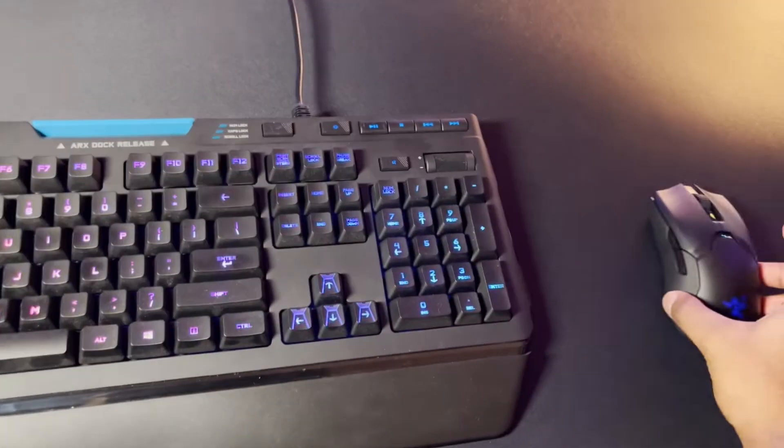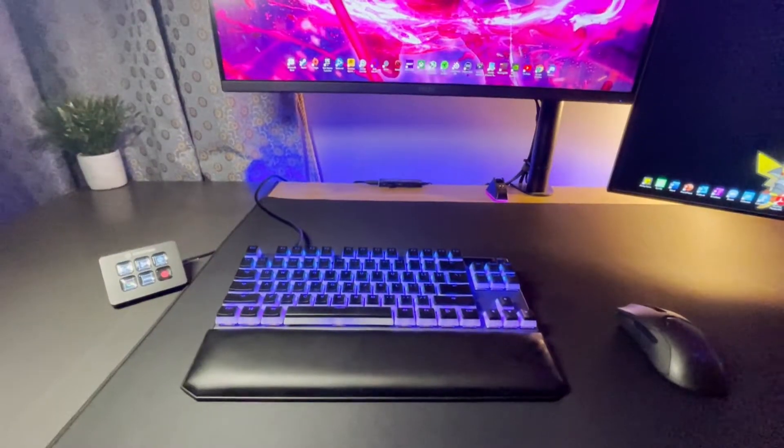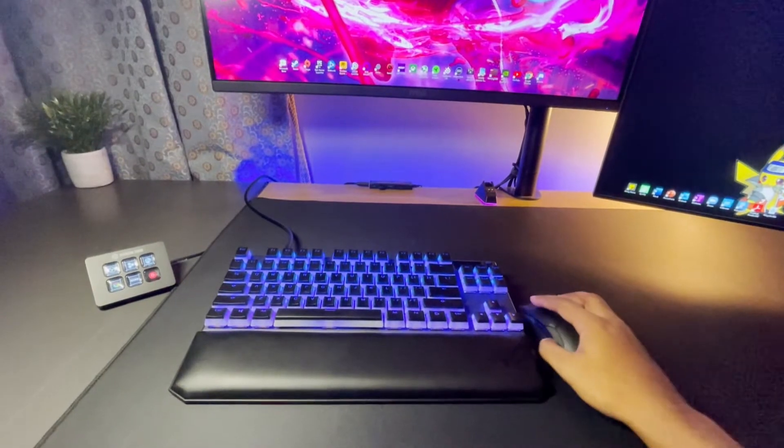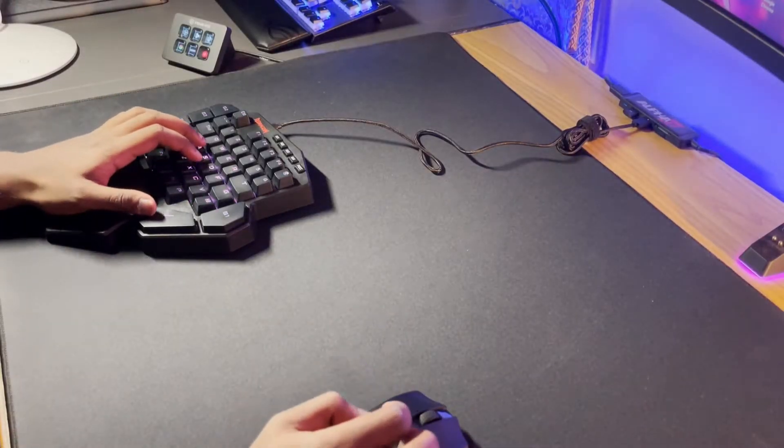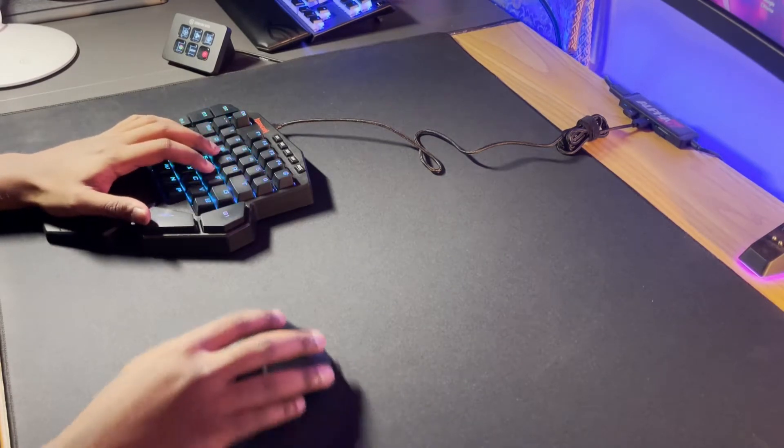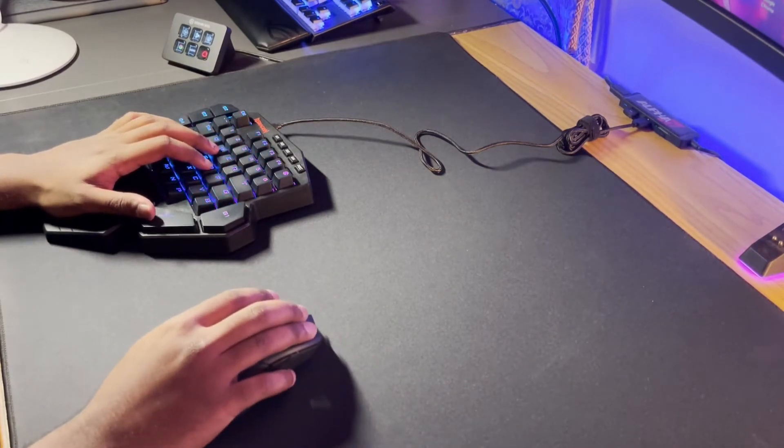Does your full-size keyboard get in the way when you're gaming? Is a TKL or 60% keyboard also taking up too much space on your desk? The Redragon K585 might be the solution for you.